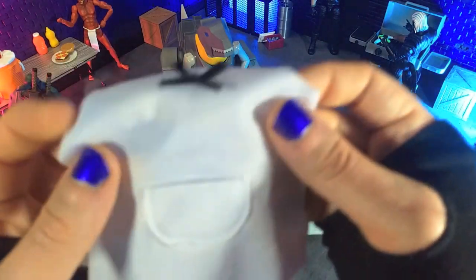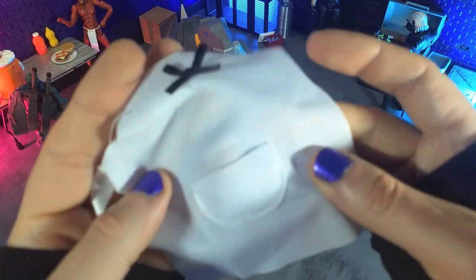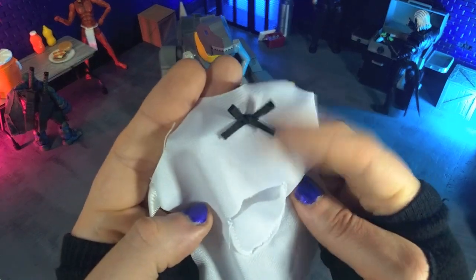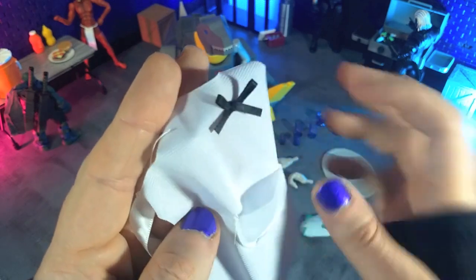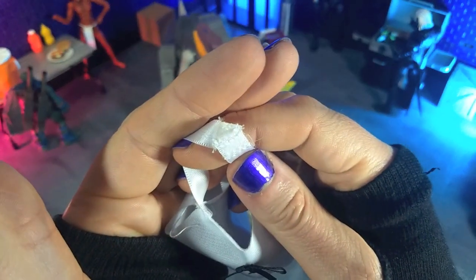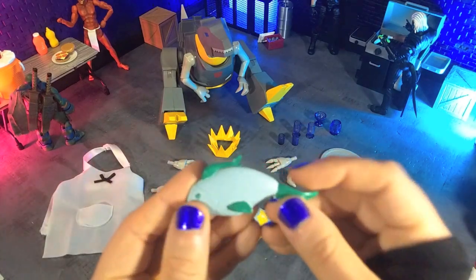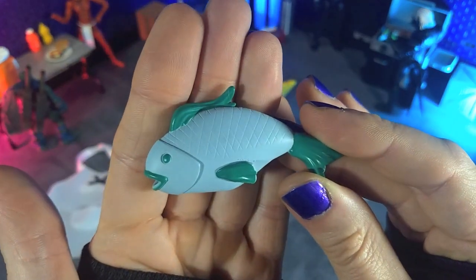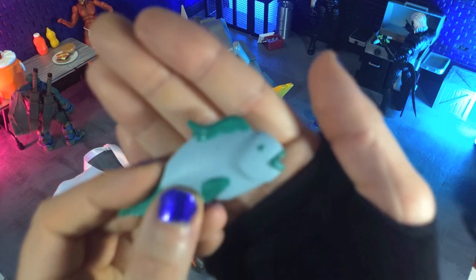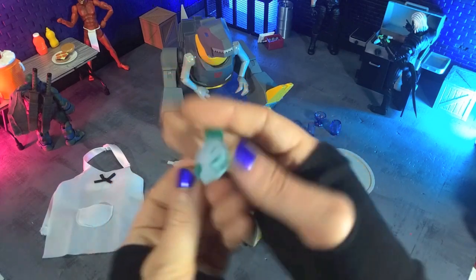Then we get an apron — absolutely beautifully done. When I saw a picture of this, I thought it was going to be kind of light and chintzy and cheap, but no, it's actually relatively good weight material. We got the bow here, and we actually have a functional pocket in the front, and everything else is Velcro. So easy enough to get on the figure when you need to — that's excellent. Then we get a fish, which is just in this nice light blue and green. Great details going on, and it very much matches the aesthetic of the figure in the cartoon.